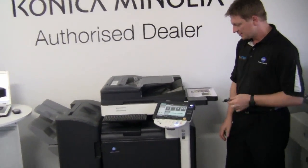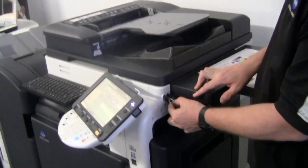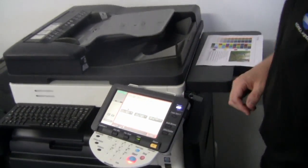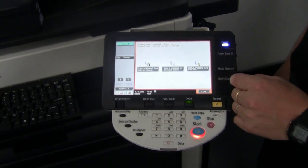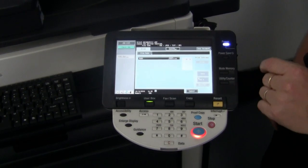The first thing we do is we plug our memory stick into the right hand side of the Bizhub like that. We will now get an option on the screen. We will choose the first option where it says print a document from external memory. I'll choose that option.